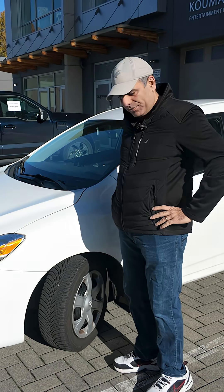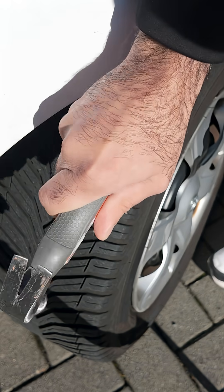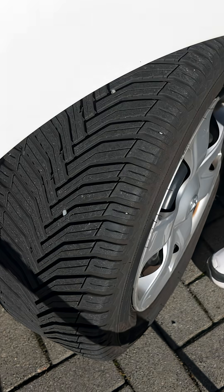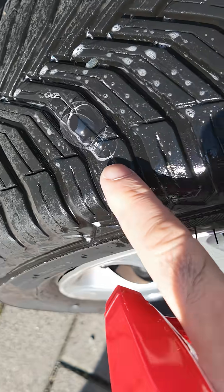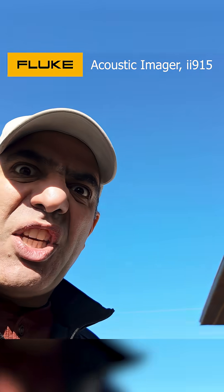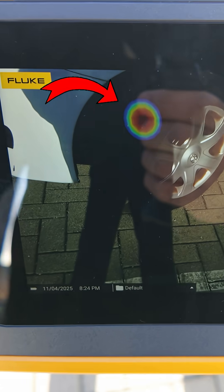I heard your car has a flat tire. Well, it has one now. A regular peasant uses soapy water to see where it bubbles and find the puncture hole, while a real alpha pulls out a Fluke acoustic imager out of his deep pockets to look for and see the noise of the air escaping from the puncture hole.